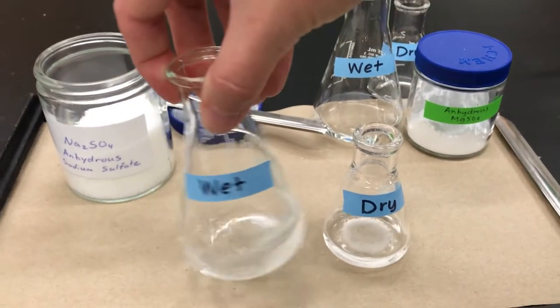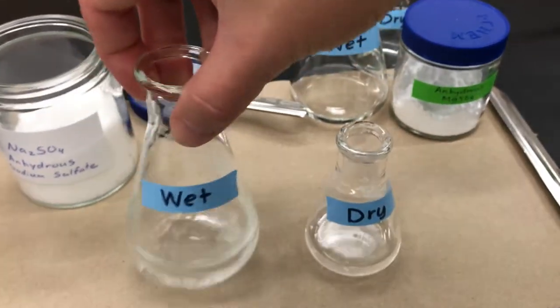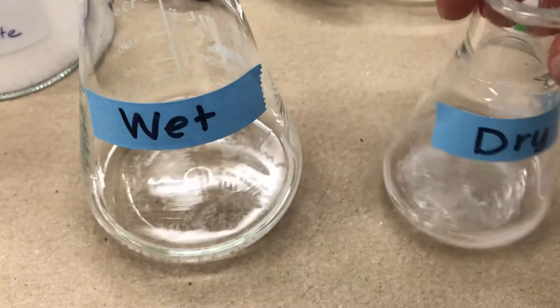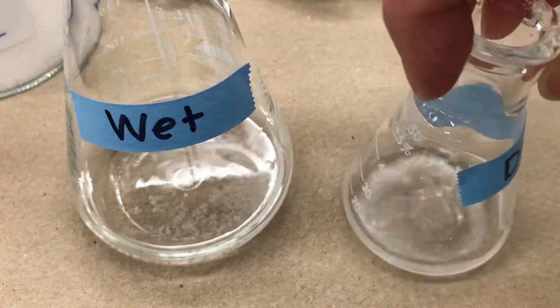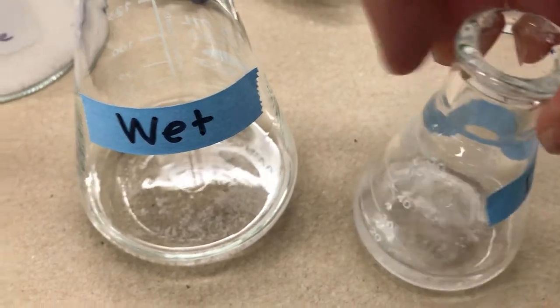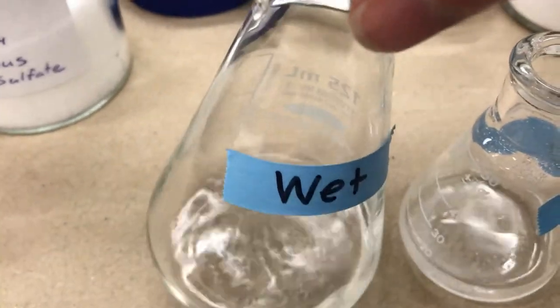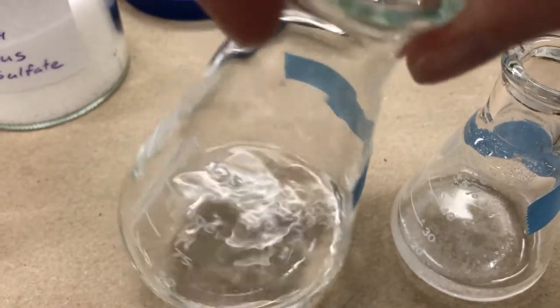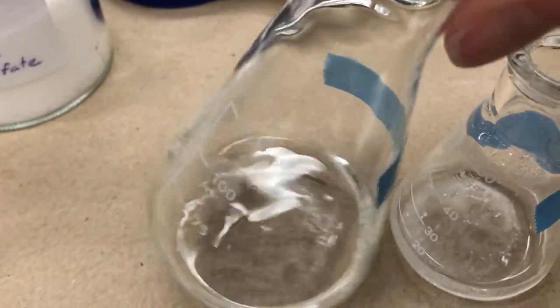It's going to be quite difficult to see, but what happens is when there's water in the solution the sodium sulfate clumps with it — that's when it forms the hydrate. On the right, since there wasn't any water, the particle size of the sodium sulfate remains unchanged and small. On the left with the water, the clumping causes it to become a big mass.